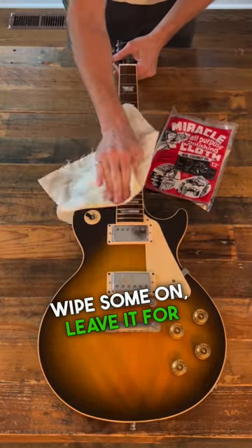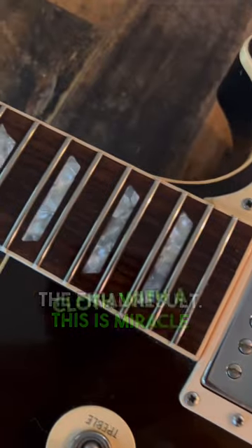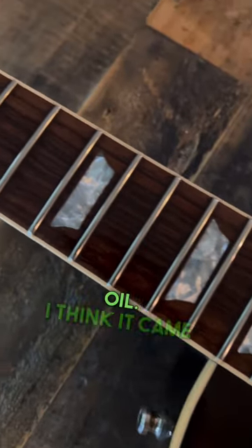We're going to wipe some on, leave it for a minute, and then wipe it off. Check out the final result — this is Miracle Cloth with a little F1 oil. I think it came out really nice for general maintenance style fretboard cleaning.